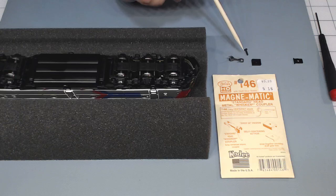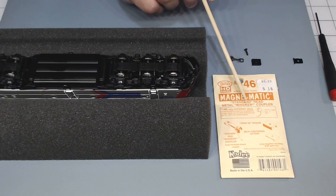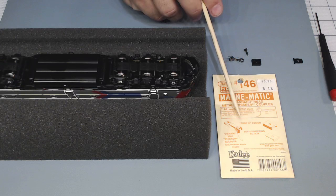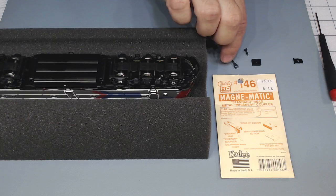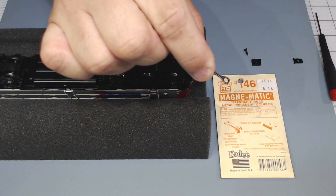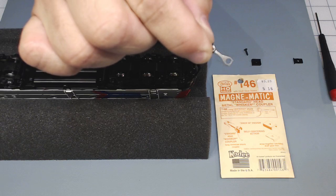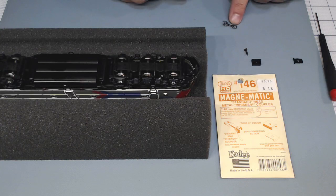What I'm going to do right now is assemble that coupler in the coupler box. Everything is coming out of the package - KD146, center shank, long shank. Center and long, with the whisker coupler. Those whisker couplers are very, very nice. I'm not using a spring actually - they're very, very thin.